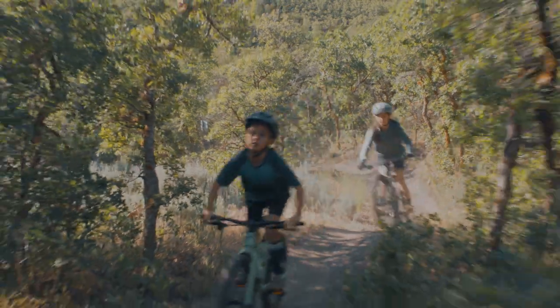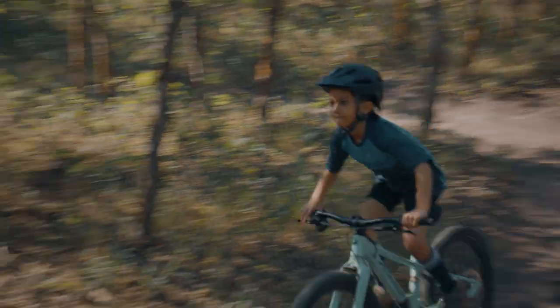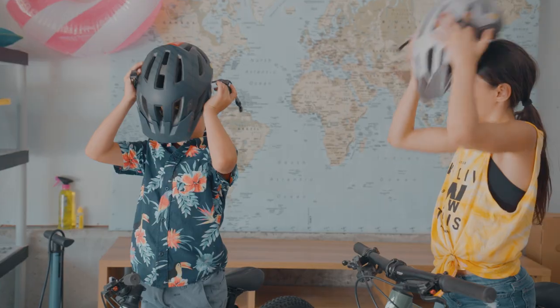And that's it! Your Rip Rock should be ready for dirt, gravel, mud, and whatever you throw at it. Now grab your helmet and start ripping.